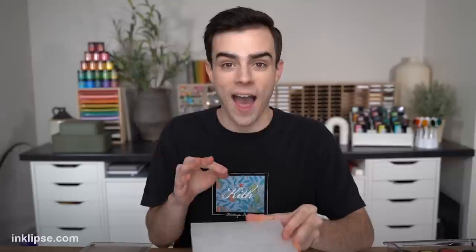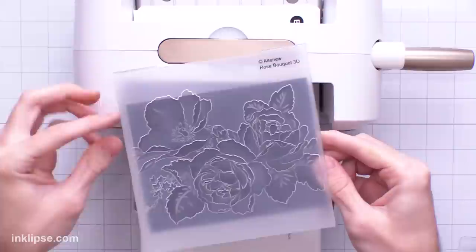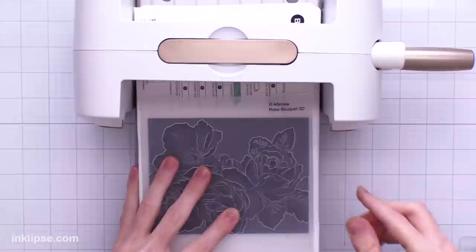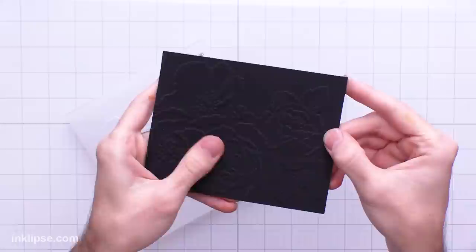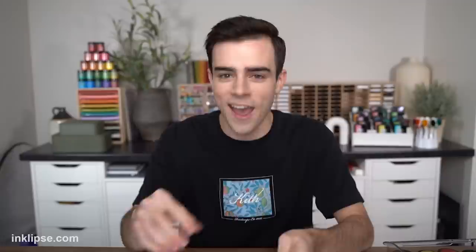Another one of my favorite ways to apply lunar paste is using embossing folders. I'm using the Rose Bouquet 3D embossing folder from Altenew — I love their 3D embossing folders, they make some beautiful florals. I'll open it up, place a piece of black cardstock on top of the design I want, adjust it for the exact design, add the platform base and top plus one cutting plate, and run it through. You can see all that beautiful texture and dimension — once we add lunar paste you're going to see it really come to life.